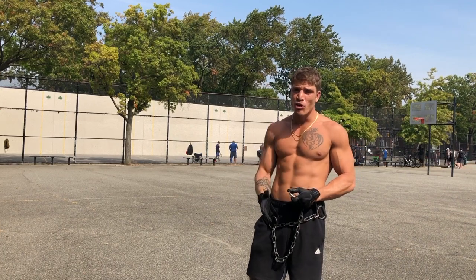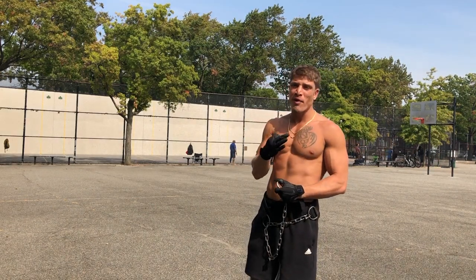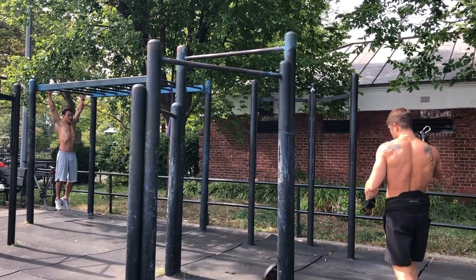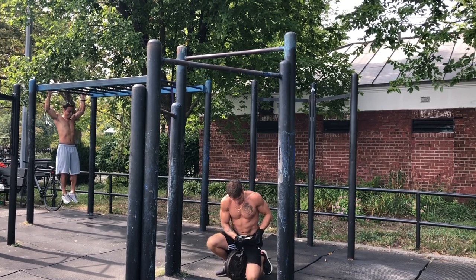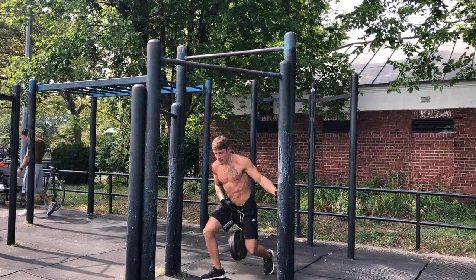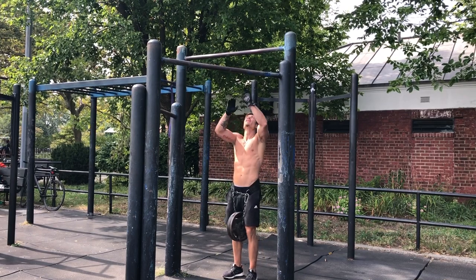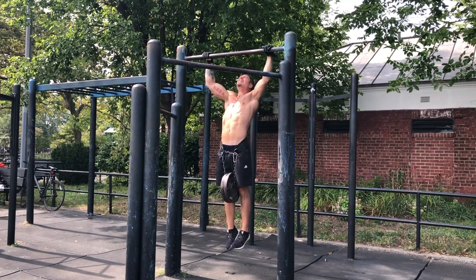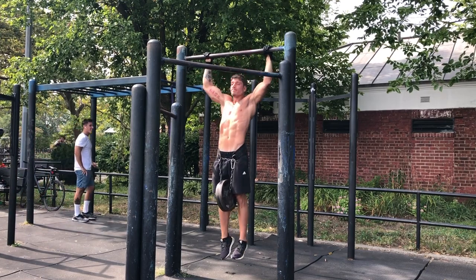Now I'm going into a pull-push routine, super-setting — more endurance-based for chest and back. I'm going to be going 10 pulls, 20 dips, three rounds back to back, starting with 50 pounds and dropping each set. So it's a three-round drop set: 10 pulls, 20 dips, three times with drop sets. Here we go — first clip, throwing on 50 pounds strapped on, going for 10 reps.